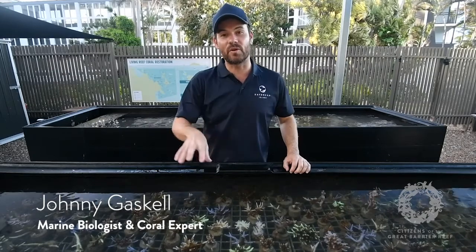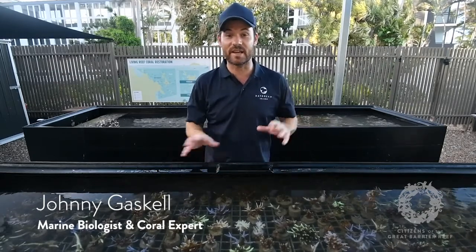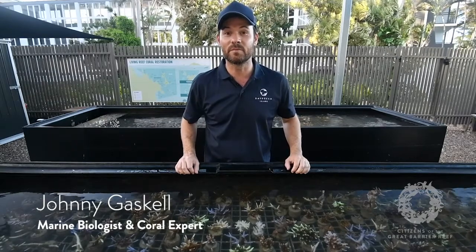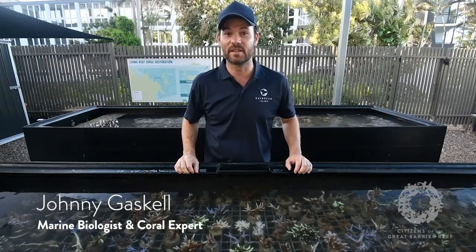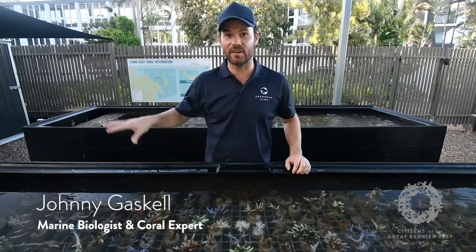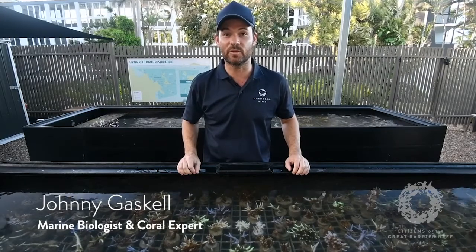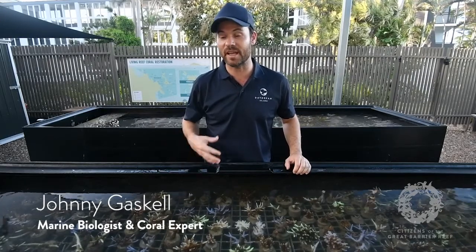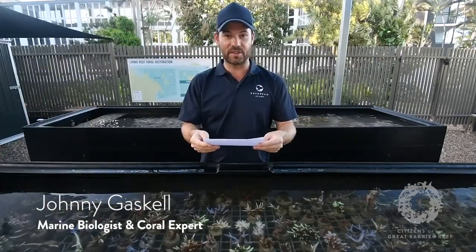Around areas with more tourism like the Whitsundays and Cairns there are outbreaks every now and then, but at the moment it doesn't seem anywhere near as bad as what's happening at the Swains. There are groups out there coming up with different methods to help mitigate or stop the plague proportions from getting so intense.